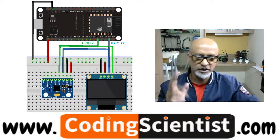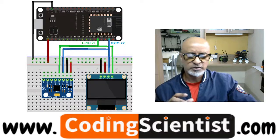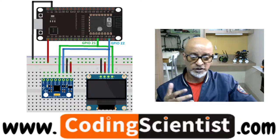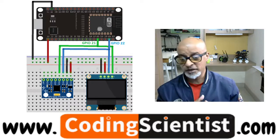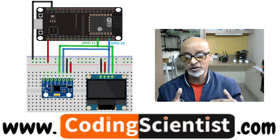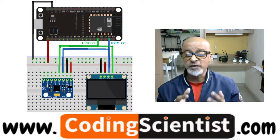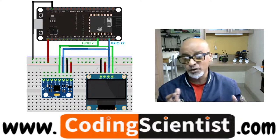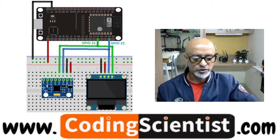Now let's look at what libraries to install. There are different ways to get readings from the sensor, but in this lesson we'll use the Adafruit MPU 6050 library, which is a standard library in the Arduino repository. You also need to install the Adafruit Unified Sensor library and the BusIO library — so basically two different libraries.